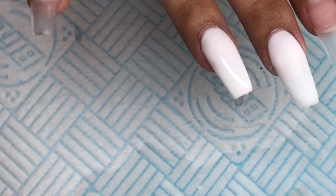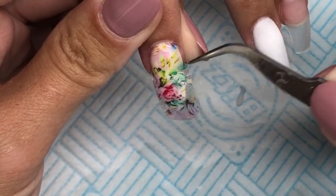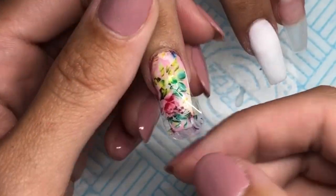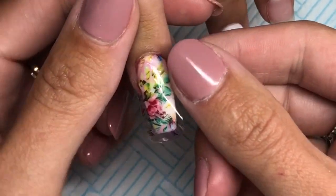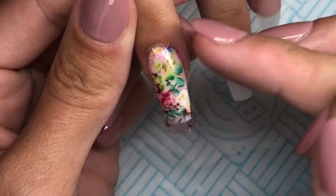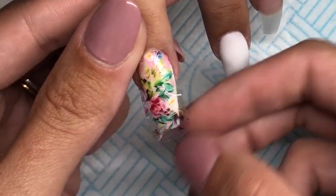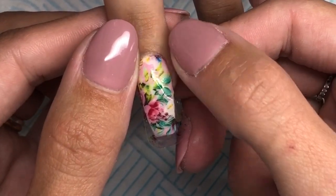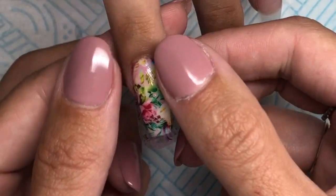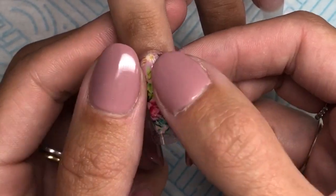All I am going to do is place the decal on top of the uncured base coat, as you can see here. What the base coat does is it makes the decal really cling to it, and you can sort of move it about as well without it setting. I'm just using my fingers to pull out any creases — make sure you don't do it too hard because you might rip the decal. I'm just going to move it about until I'm happy, also making sure I wrap it around the free edge and the sides of the nail.